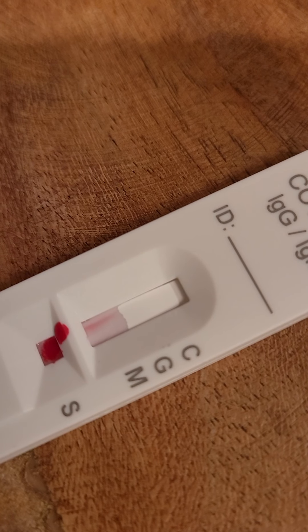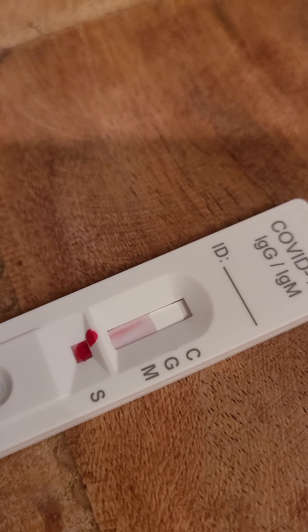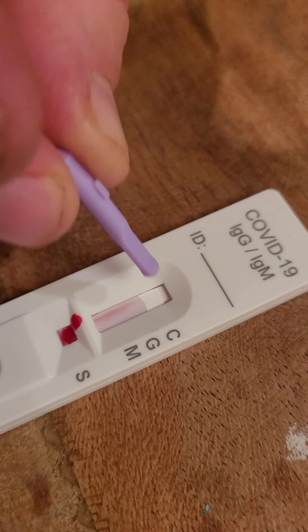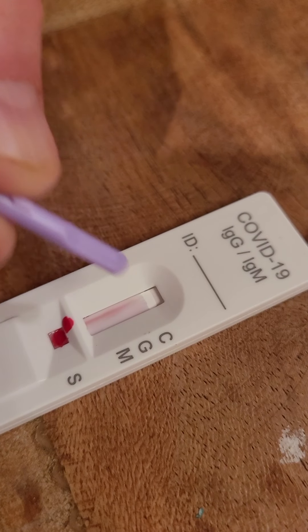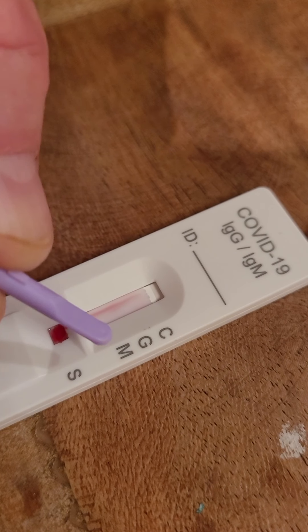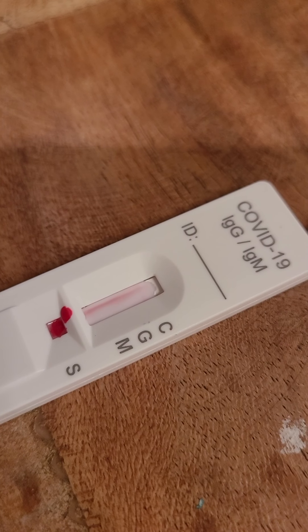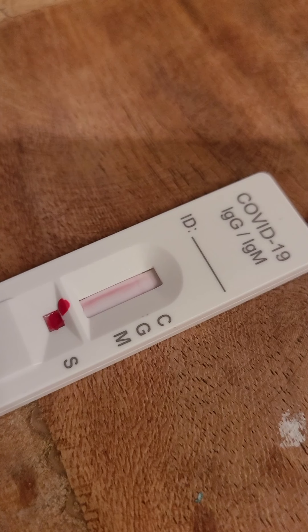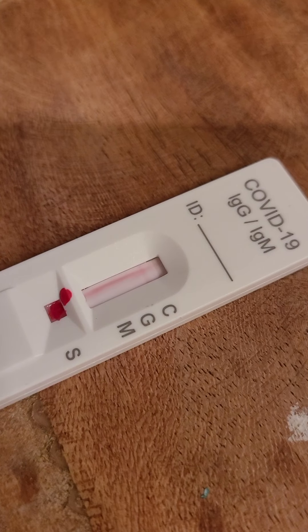Watch that, see? I should pause it. Wait - explain what C means. C is the control, it has to have a C. There are no lines right now but you'll see a line there. The G means you have the antibody, and the M means you have corona. You should see that line coming in - it's just starting to come in.